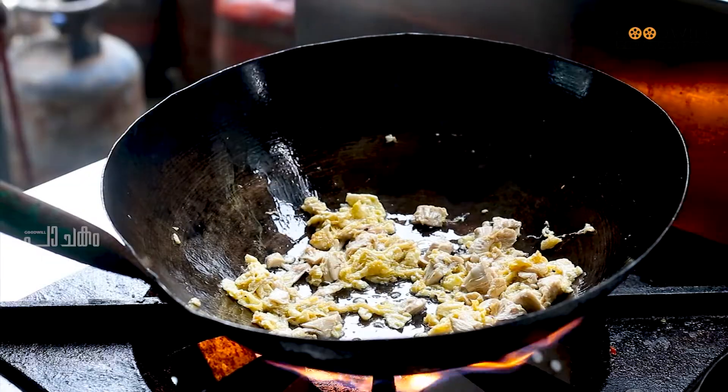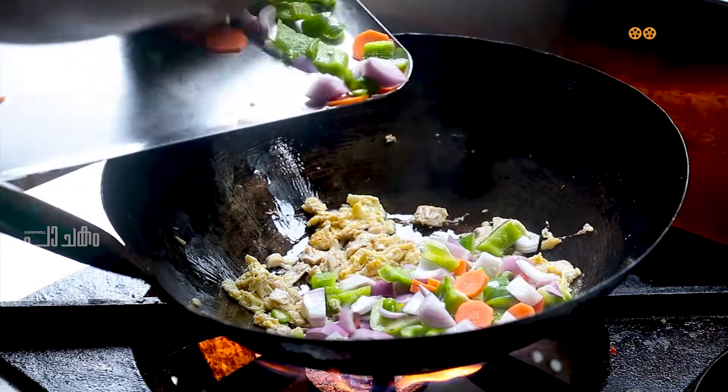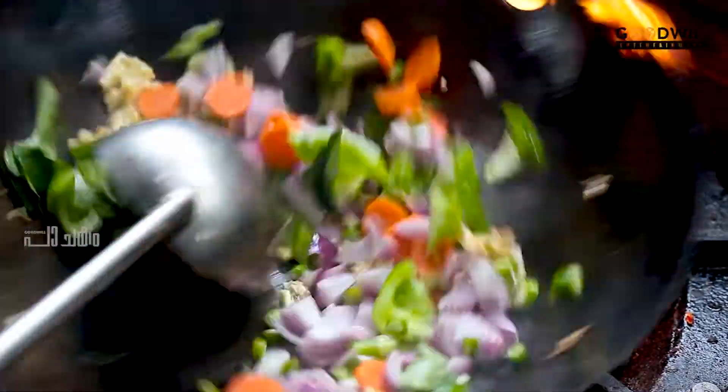Here are the vegetables. I am going to add some potatoes, carrots and capsicum. I will use some of the vegetables and carrots.